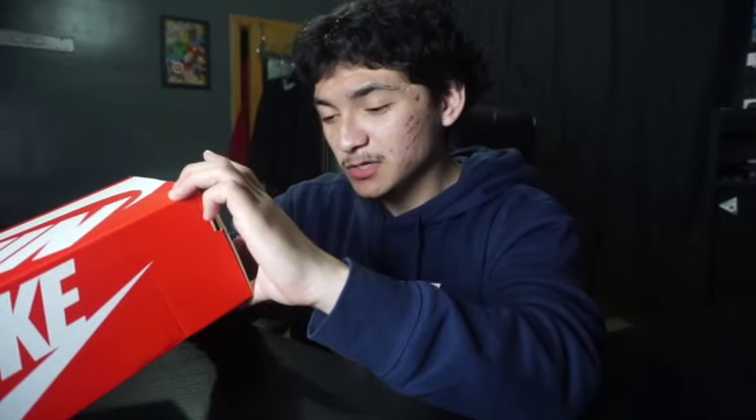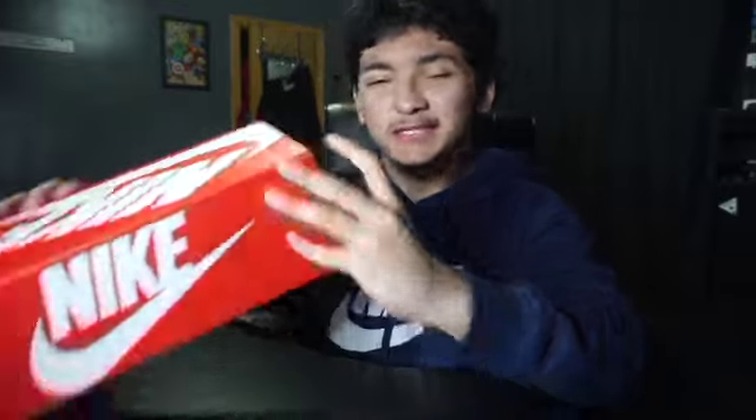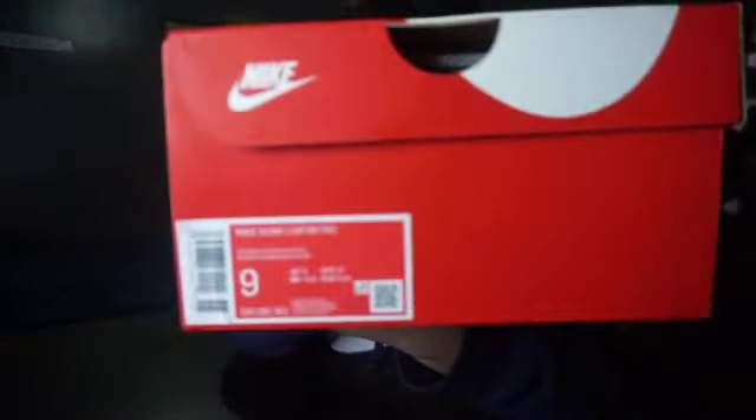Here we have the Dunk box. I'm gonna read you guys the label real quick. The label reads Nike Dunk Low Retro, the colorway reads Team Red White, and this is a size 9, as you can see right there. These shock dropped on the Nike app about a week and a half ago.